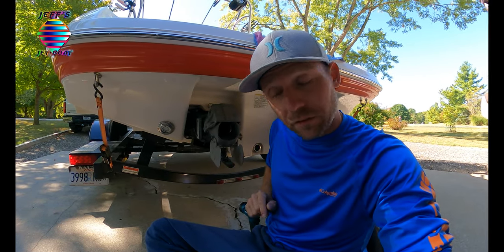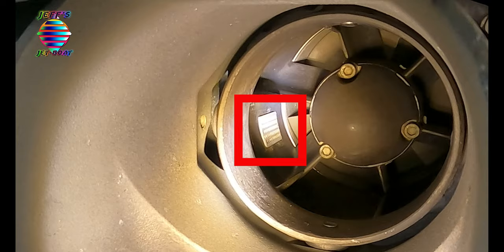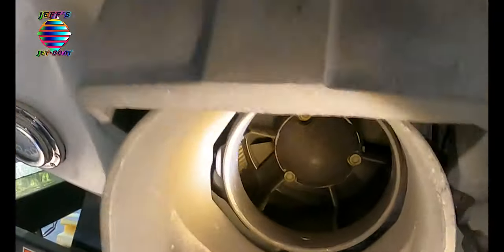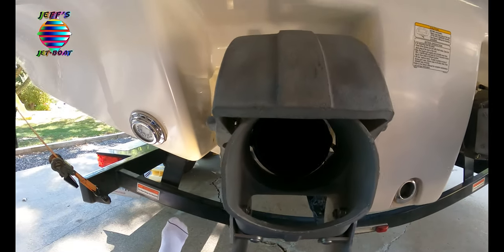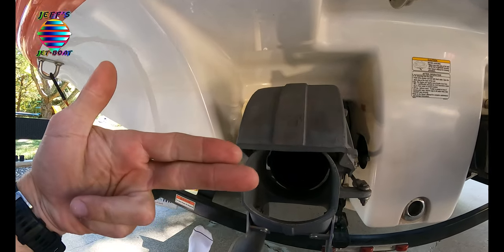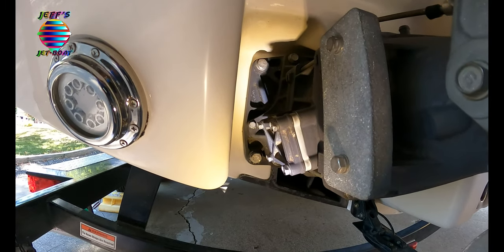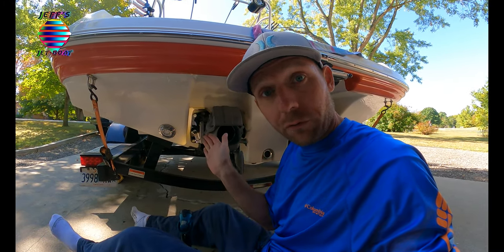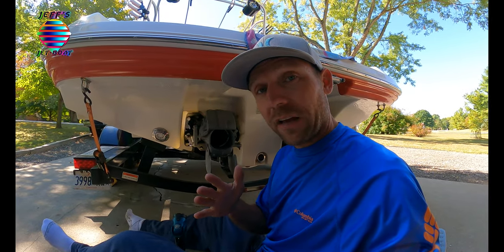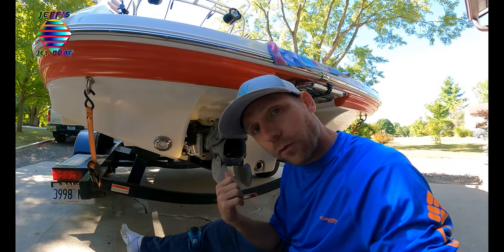That jet blast feeds water into the engine. If I shine my light in there, you can see that white rectangle — that is your water inlet pickup. It's right there on the side as well. As the jet blast is coming out, water is being forced into that inlet. The water makes a u-turn and follows this passage all the way into your engine. This is where all your cooling water comes from — there is no water pump. When you shut your engine off, any water left in that line drains right back out through the nozzle.